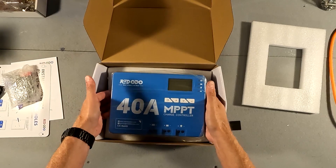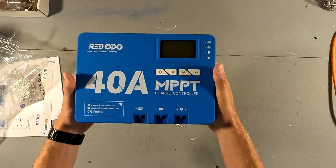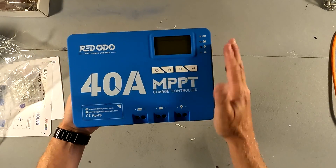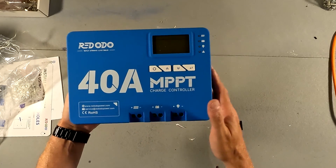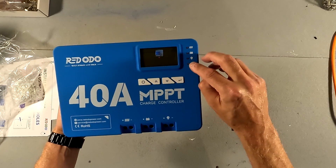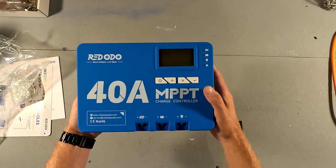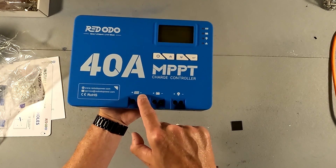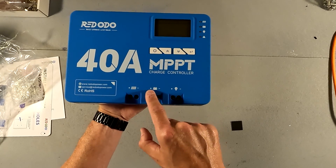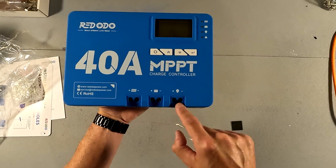And then for the main event, we have the actual charge controller. This is nice — I like this. The colors look really nice, it's very easy to read. The buttons are nice and big. There are also four indicator lights right here. And right here are your positive and negative solar panel connections, your positive and negative battery connections, and your positive and negative load connections.